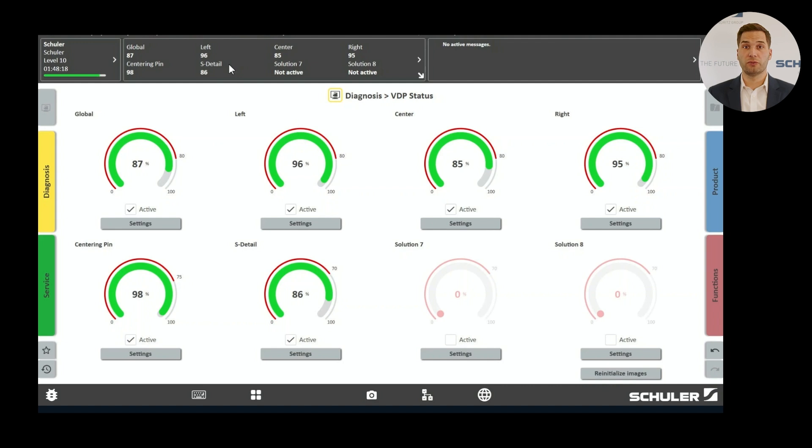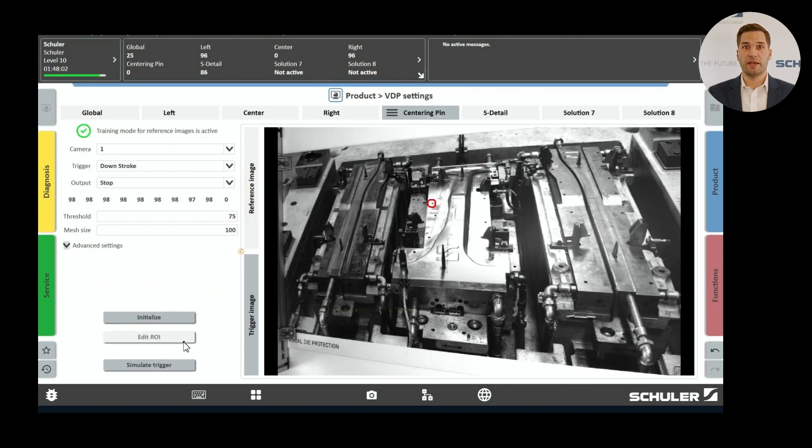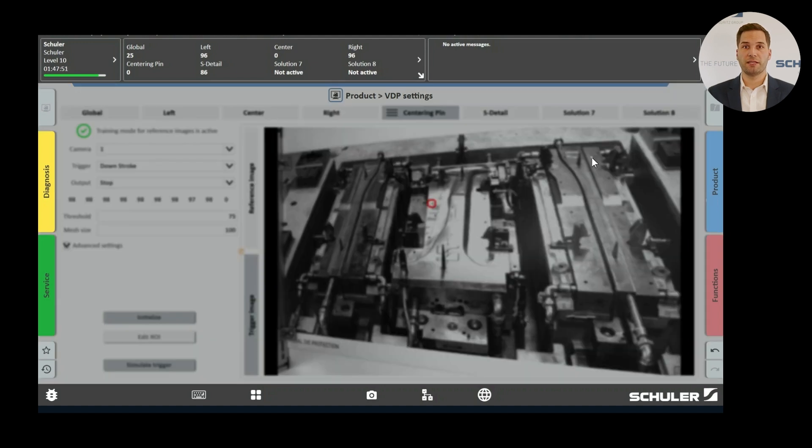Earlier I placed a screw to simulate a centering pin. Now I will remove this simulated centering pin from the die, simulate the trigger again, and we see that this time three monitoring functions turn red. To find out exactly what happened, we can look at the image again by clicking on Settings. Here the area where the part needs to be located is marked, which significantly helps in troubleshooting.